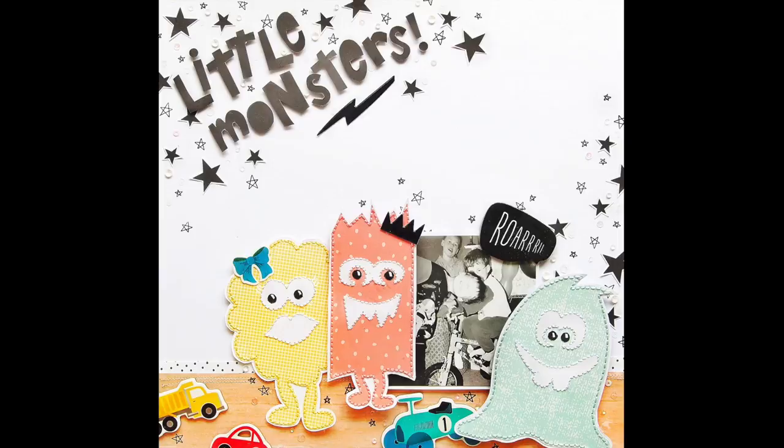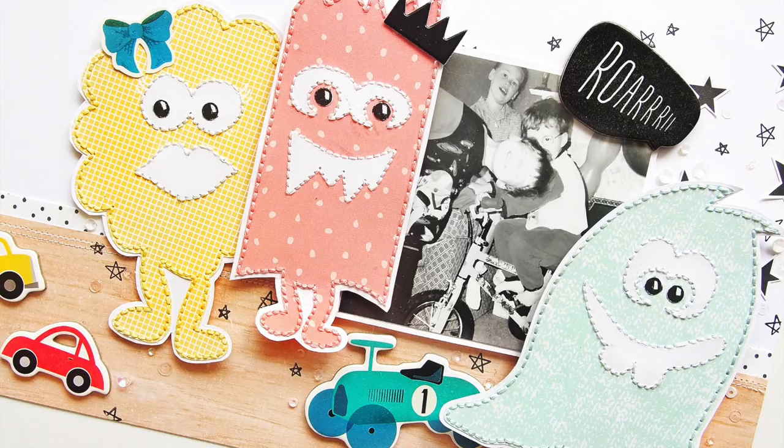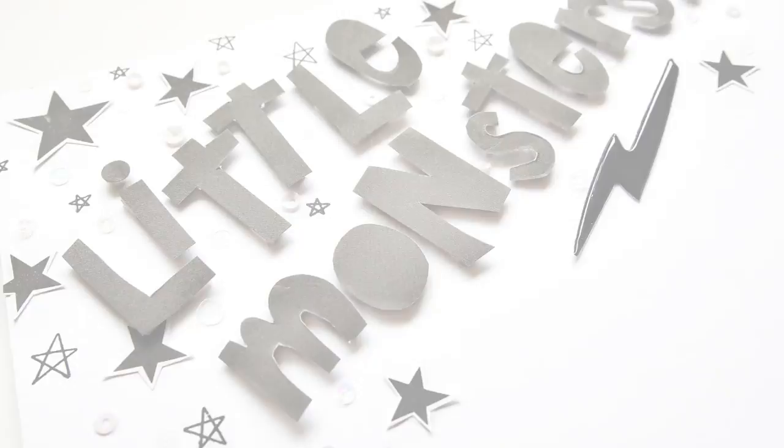Thank you to Nicole from Just Nick for asking me to be a guest designer. I loved making these layouts and I hope I've inspired those of you who have Silhouettes to try using cut files in new ways, and those of you who don't, to start using cut files. I'll have a link on screen to my previous Just Nick layout as well as another video — like, subscribe, all that jazz, and I'll see you in my next video. Bye!